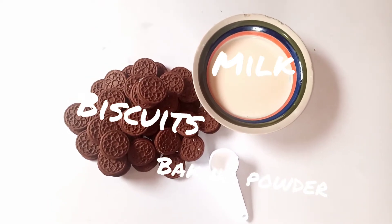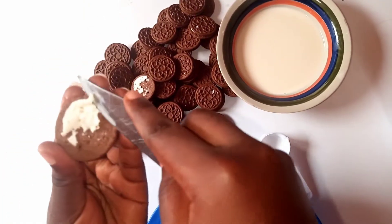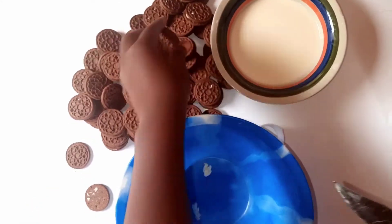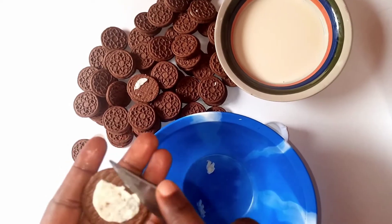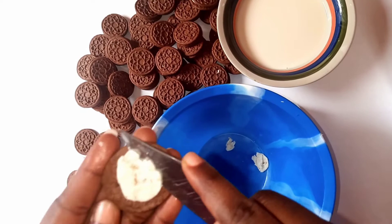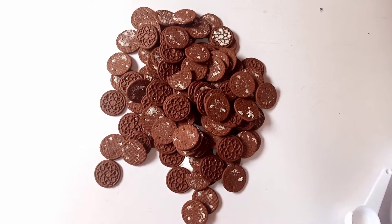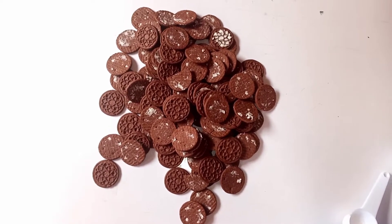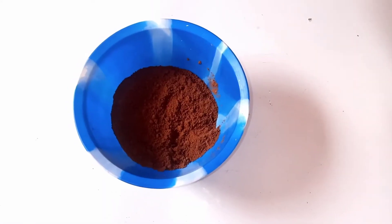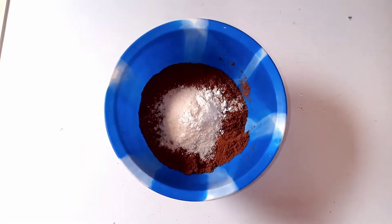First of all, you open your biscuits. Afterwards you blend your biscuits in a blender, a food processor, or like me, pound the biscuits. It's best to blend your biscuits into a fine powder, but even if you don't get a very smooth powder, your cake still comes out fine.